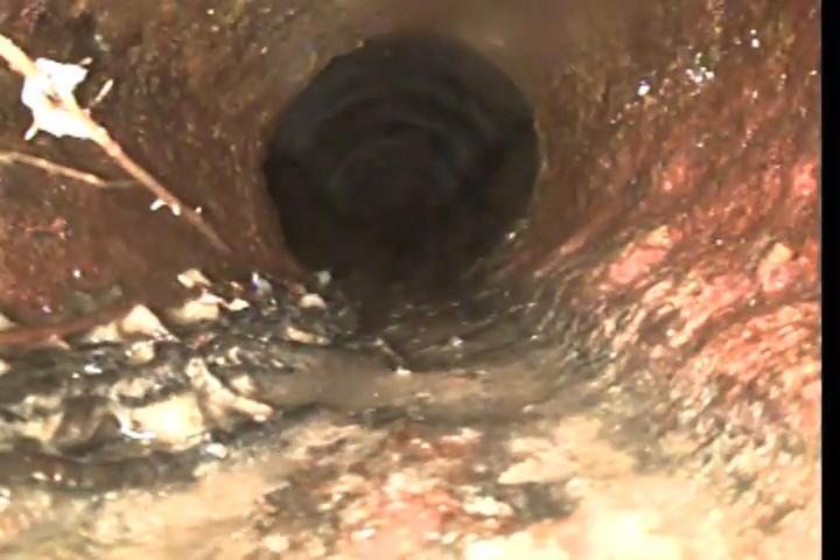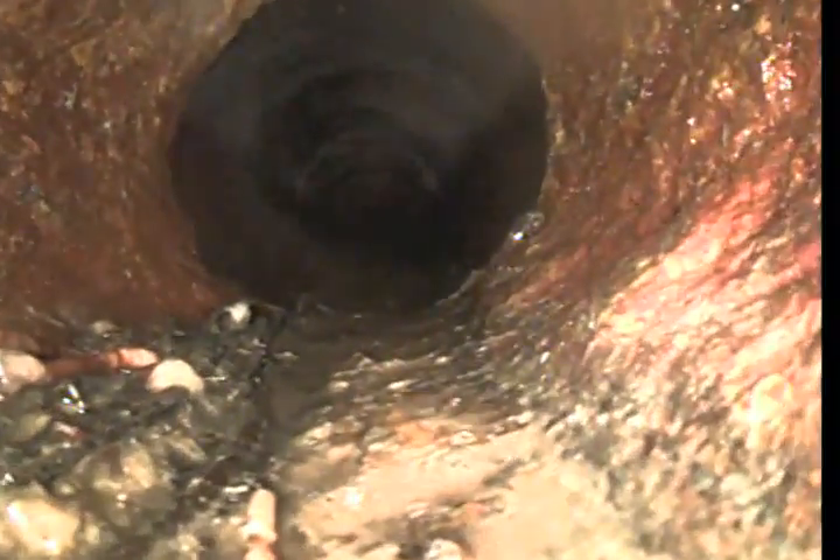On this section right here we transition to cast iron pipe. Cast iron is a metal pipe made of steel, and it usually has a life span between 50 and 60 years. Cast iron should not have any roots unless the pipe is cracked — that is just something to note. It is usually rusted on the inside because of oxidation, salt, and water.